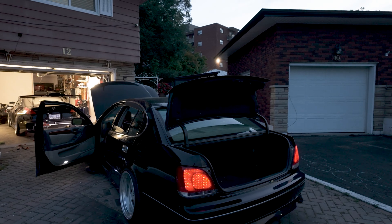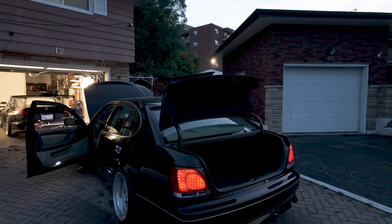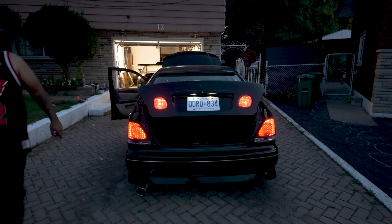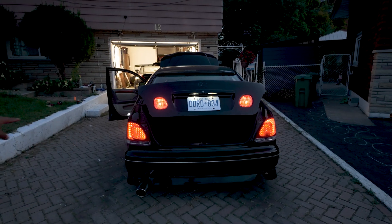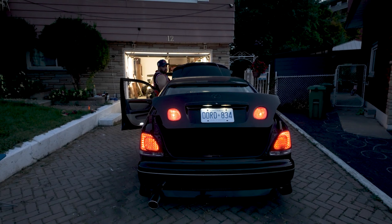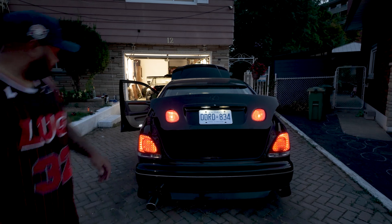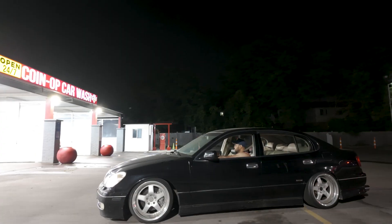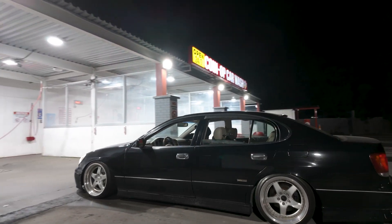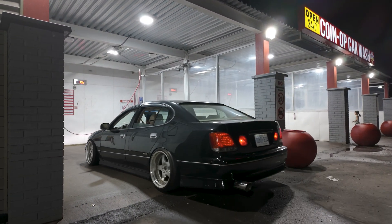Testing the brake lights — one seems to be on. Checking the trunk: this side is kind of blinking, this side is not doing anything. This side is working, this side is not working — and this side is the one we replaced. So there's still an issue on the side that was just repaired with the tail light not functioning properly.